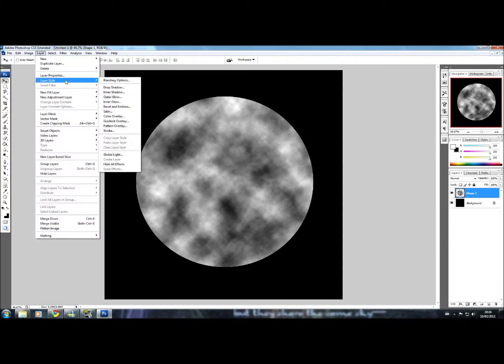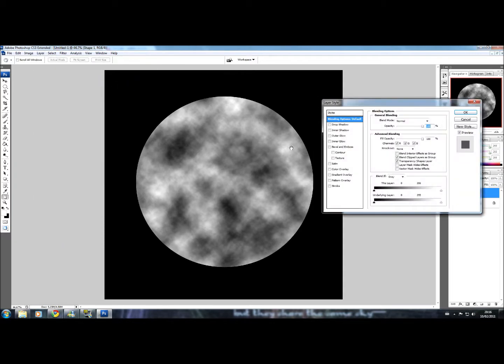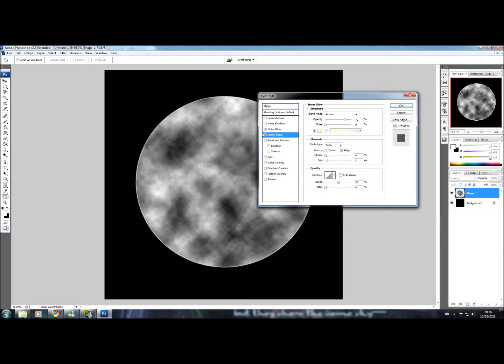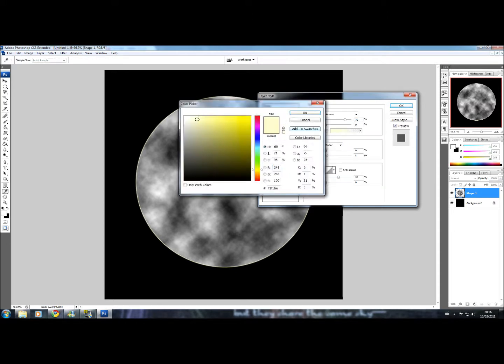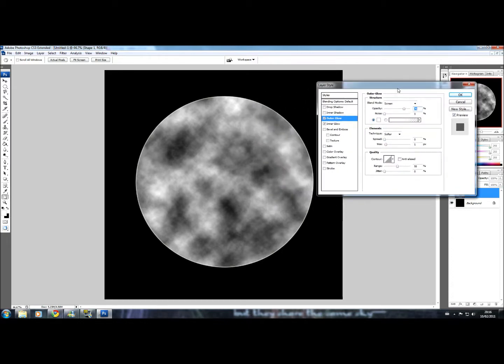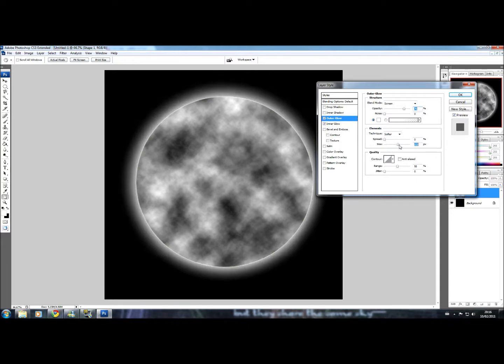Go up to Layer, Layer Style, and Blending Options. Here we want Outer Glow and Inner Glow selected — just a little tick on the boxes. We'll start with Outer Glow and set the colour to white, because its default colour is kind of an orange, yellowy colour but we don't want that. Move it out of the way so you can see the effects going on, and set the size of the glow to whatever you want.